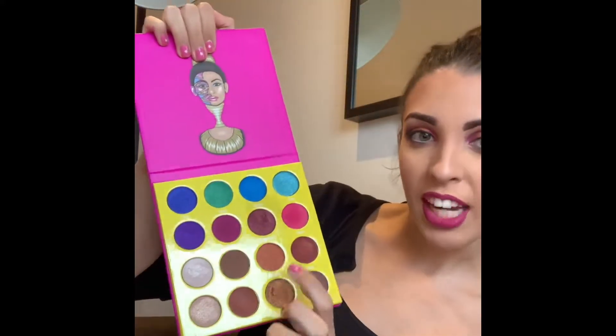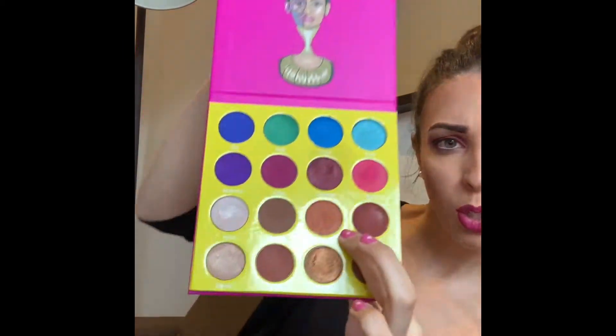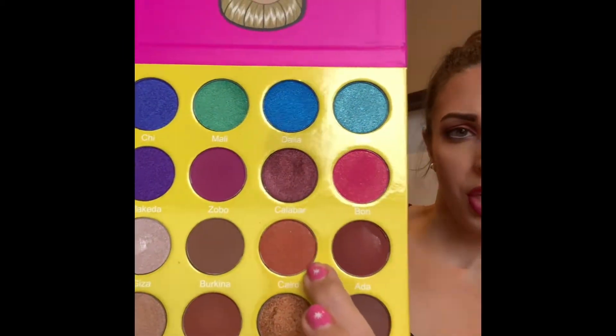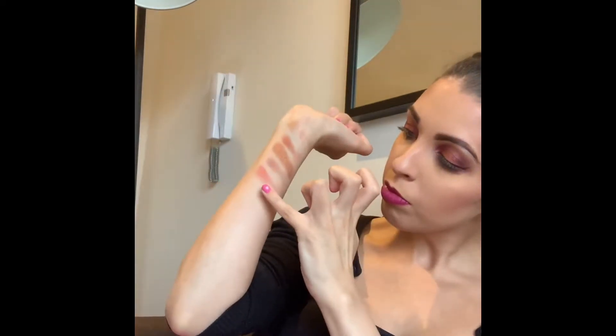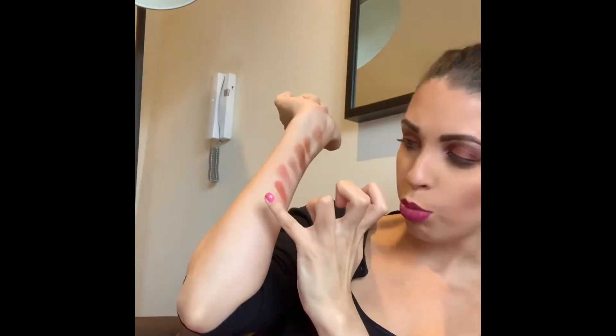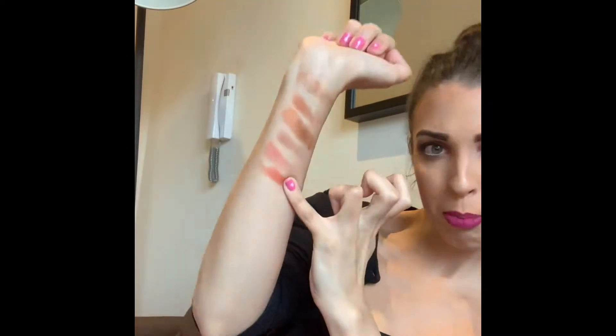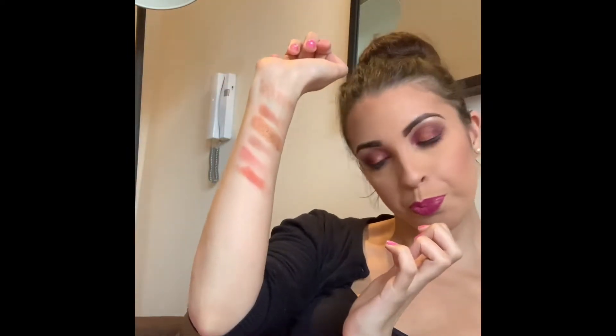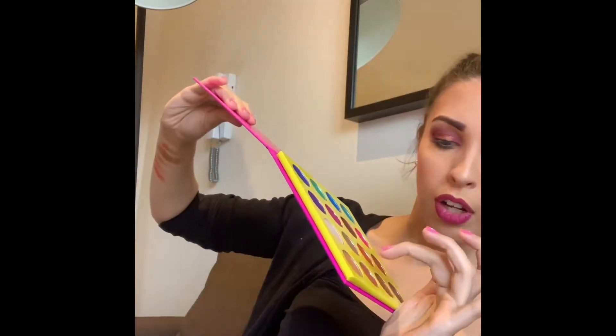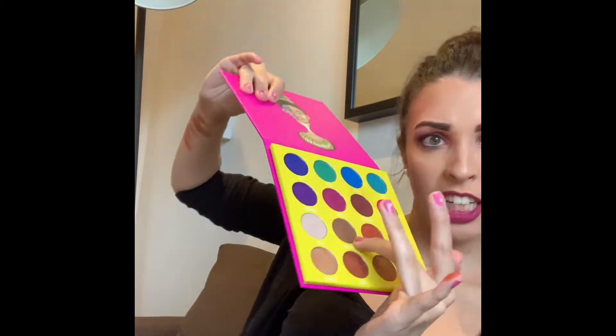Let's continue with the next shade, which is this absolutely gorgeous shimmery orange colour called Cairo. It looks really nice and actually quite pigmented as well. Next one along is Burkina.